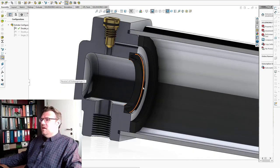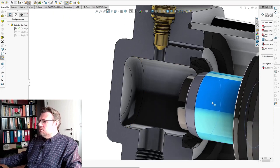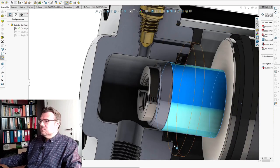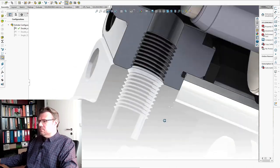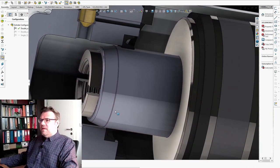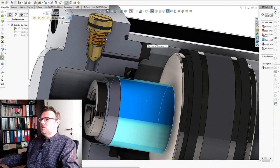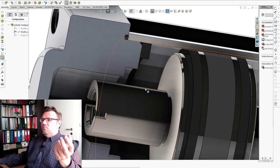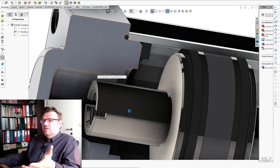On the other side it pretty much works the same. If we take a closer look at the difference, you see there is the damping piston and these holes and this adjustable screw. Without damping it simply looks the same, however this piston is not there and also the hole is not there — but everything else is the same, even the screw is the same.